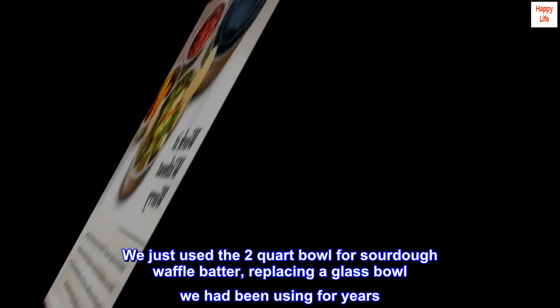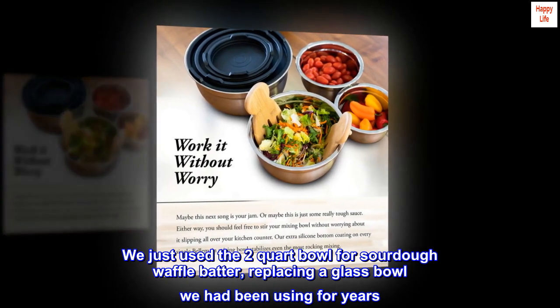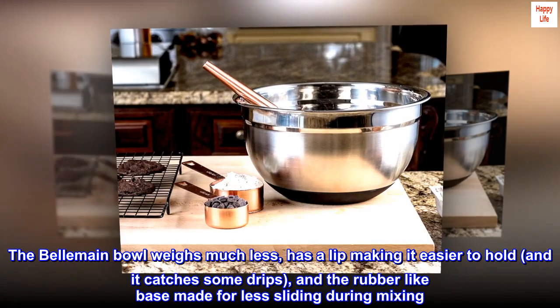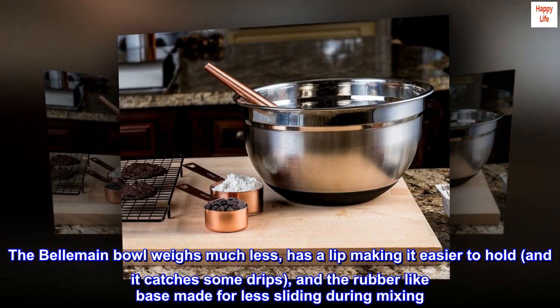We just used the 2 quart bowl for sourdough waffle batter, replacing a glass bowl we had been using for years. The Bellmane Bowl weighs much less, has a lip making it easier to hold, it catches some drips, and the rubber-like base made for less sliding during mixing.